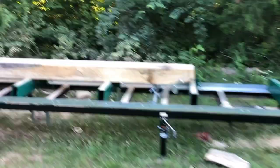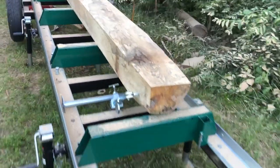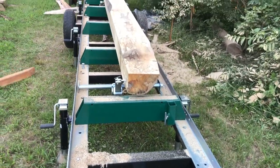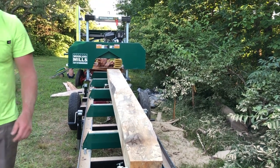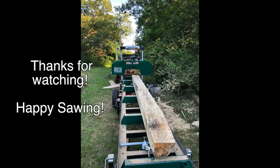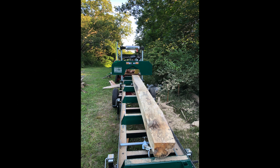We did learn that you can definitely saw a really crooked and banana-shaped log on the sawmill. It just takes a little more work and time, and there's definitely more wood waste with a crooked log. We'll try to stick to the straight logs, but if Mother Nature provides some crooked ones, we will definitely use them.